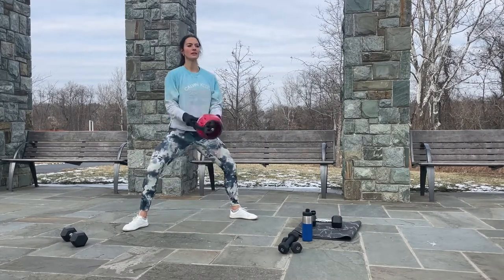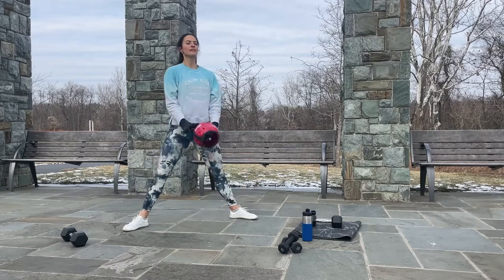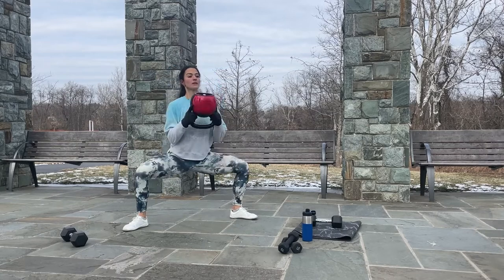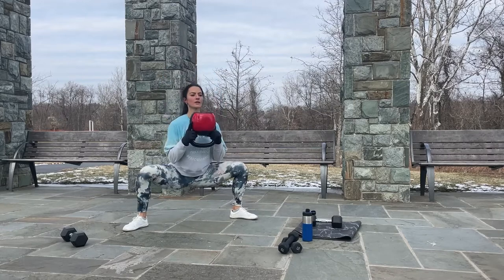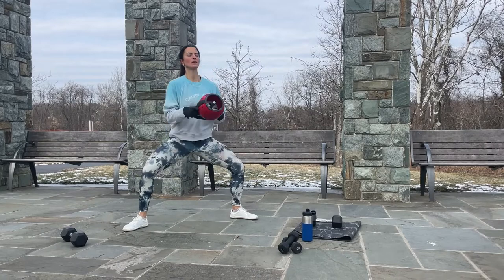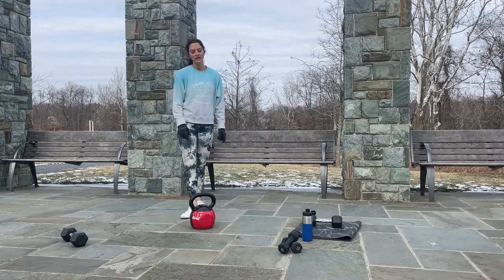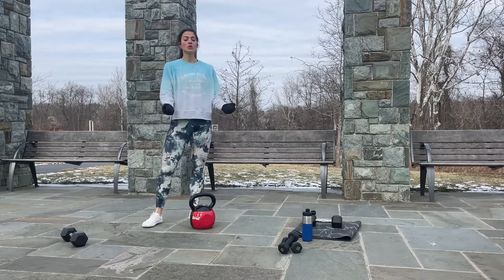Down and up — one, two, three, four, five, halfway. Remember about your shoulders, keep them back and down. Last three, two, one — drop the weight. If one weight is not enough you can always use two weights. If the weight is super hard, you can drop it and make it easier. Also you can decrease the range of motion — don't go all the way down, just go halfway. Playing with the weight and the range of motion is the way to modify any exercise.